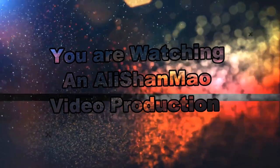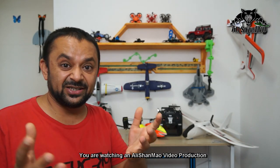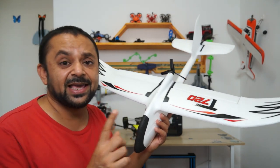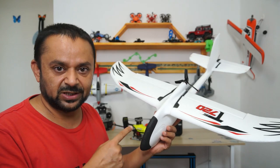Bismillah ar-Rahman ar-Rahim. As-salamu alaykum and greetings, Alisha Amoh here and welcome to another video tutorial for the Radio Master TX-16s. You may have watched my video on how to update the TX-16s to add the OMF hobby protocol so you can fly all OMF hobby products using internal receivers without an external receiver. In this video I'm going to show you how to bind the OMF hobby T720 to the Radio Master TX-16s and configure the model to use all features of this plane.